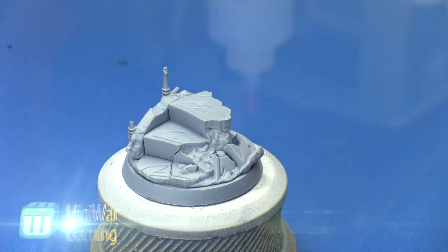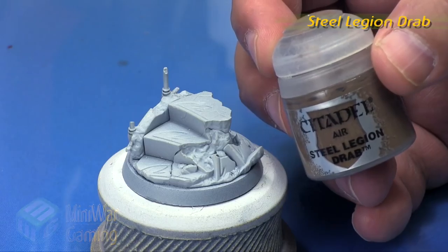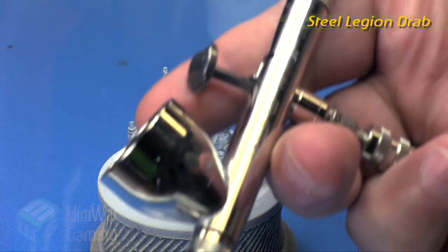This has been primed in Vallejo's light gray with a Badger Patriot 105 spraying at around 20 psi to apply this. I have it mounted onto a handle here just for ease of handling, because I don't like handling things too often.